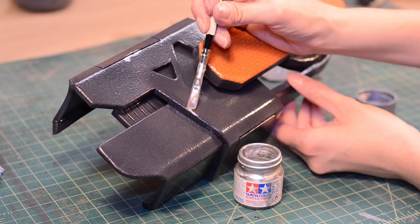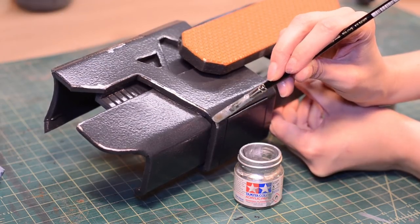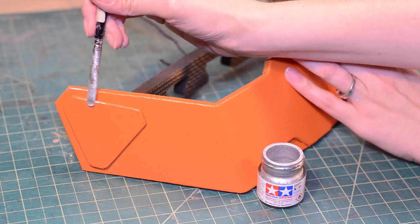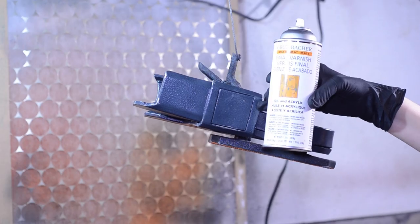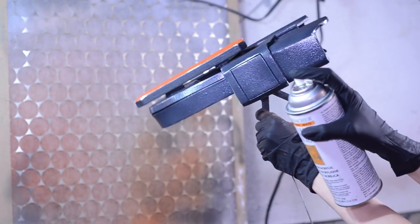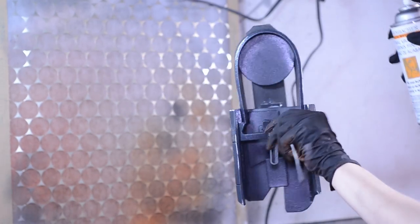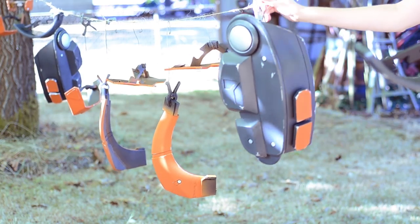To simulate some paint chipping I brushed on Tamiya silver in the high impact areas like edges and corners. I protected my paint with a layer of matte varnish. Besides protection, the varnish also removed any tackiness from the neoprene and Angelus paints and gave me a uniform surface for weathering.